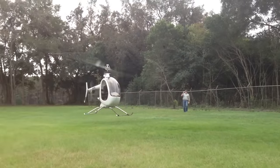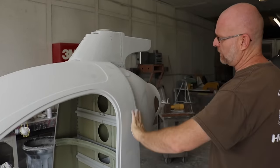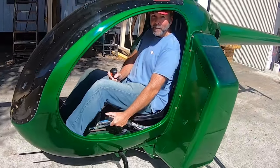Last time we visited Composite FX and the Mosquito helicopter, we gave you a factory tour. Today we return to show you an all-electric prototype that they're currently playing with. Coming up!